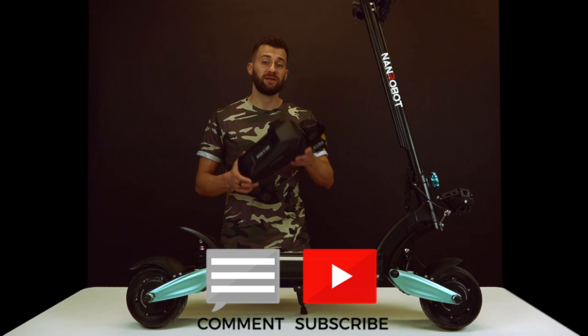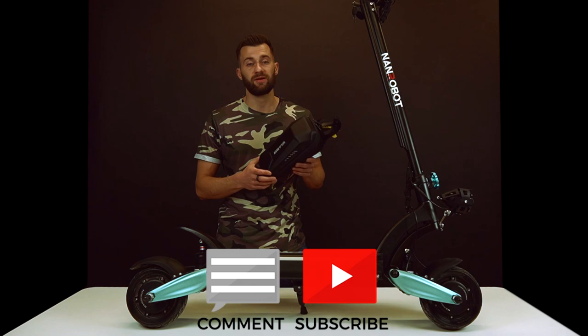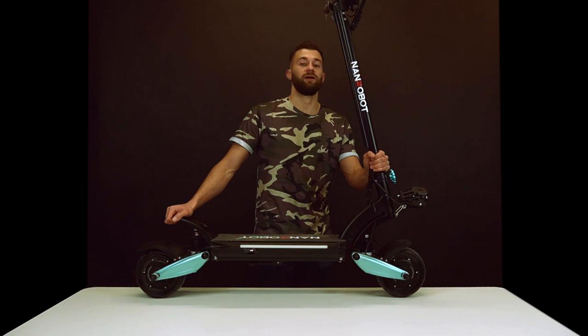I will be giving away this super practical Wildman bag. To participate in this giveaway you just need to subscribe if you haven't, and then leave a comment about my review in the comment section. To be honest, this bag is my favorite scooter accessory — based on my experience, it's a must-have for everyone. Let's do it guys.